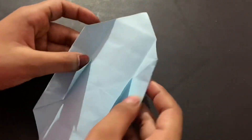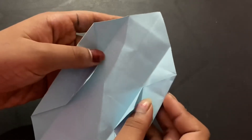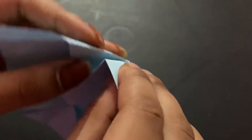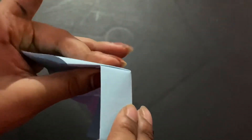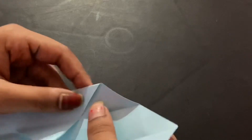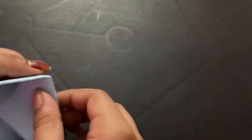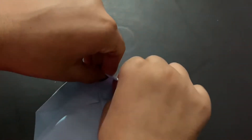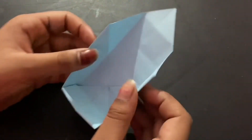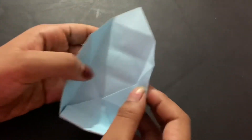Open it up — you'll see two sections — and slowly fold that part here. Fold it this way. Don't glue it yet, because if you want to make an eye patch for the cat, we're going to glue it after we do the eye patch.